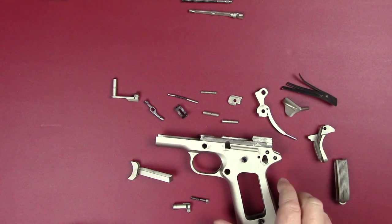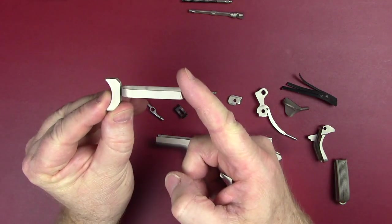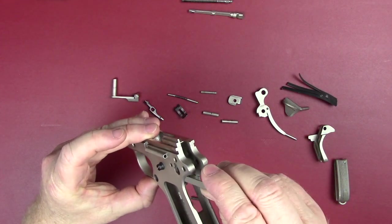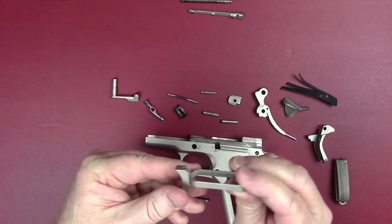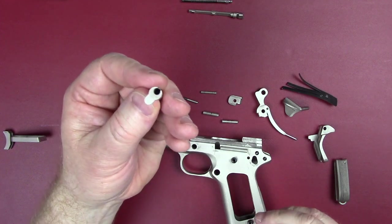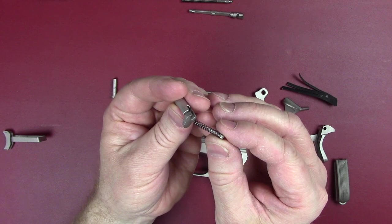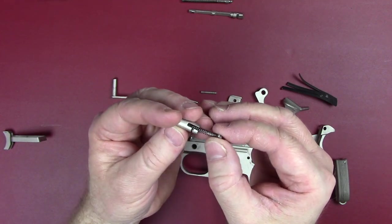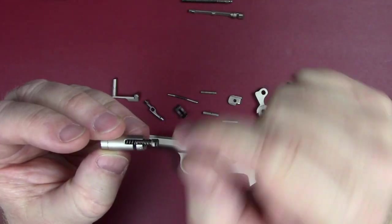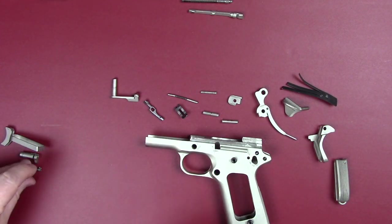Now I think what we're down to are the components that make up the frame. We've got the frame of course, and into that we've got a trigger that only goes in one way — it's got a slope on the back of it and there's a certain slot that it slides into. Once you have it fully apart and go to put it back together, it's held in place by the mag release, which has a spring — this is what puts it under tension — and then a screw on the end with a little lip that goes into a groove. That's what helps hold it in place.